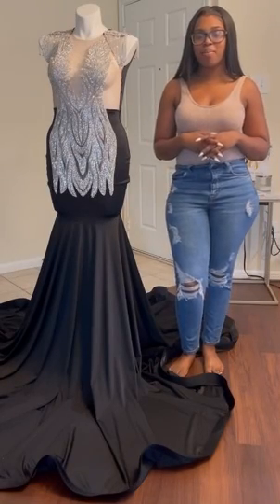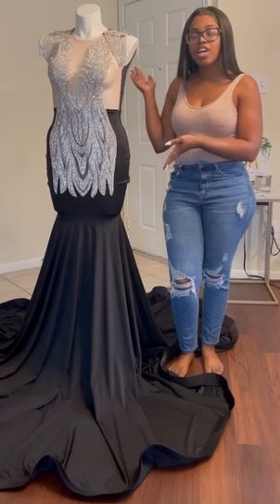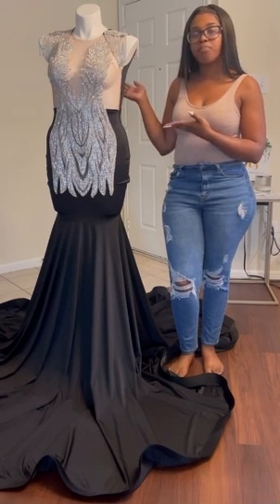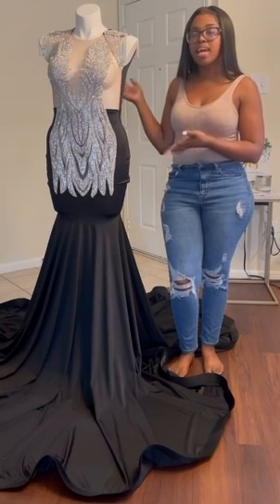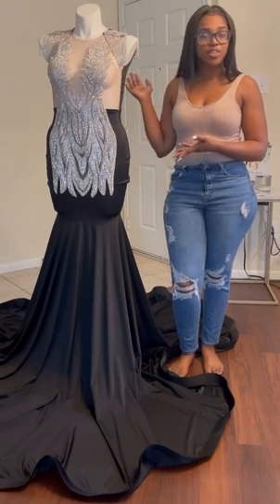Hey fellow designers, it's Karen of Made by Karen M. Today we are going to be shipping a custom prom dress. I'm going to show you my process of packaging, what I include in the box, and what method I use for shipping. If you would like to learn this process, stay tuned.